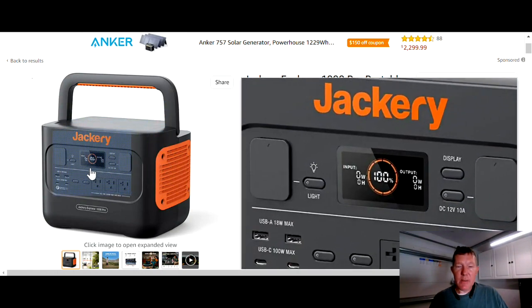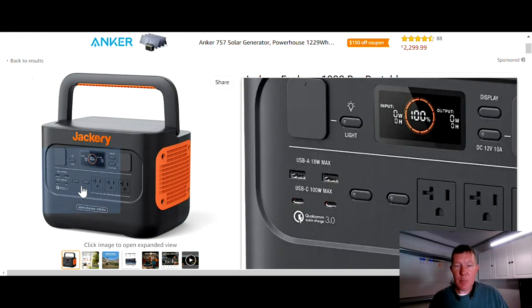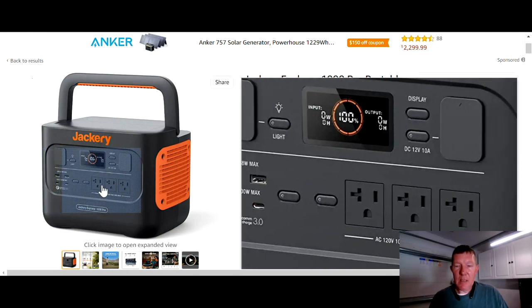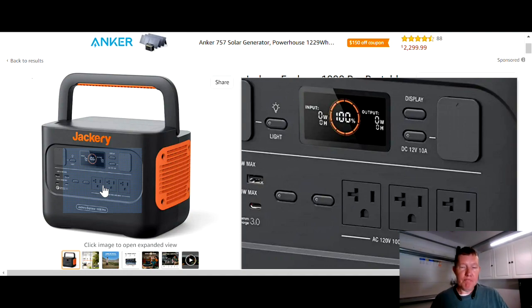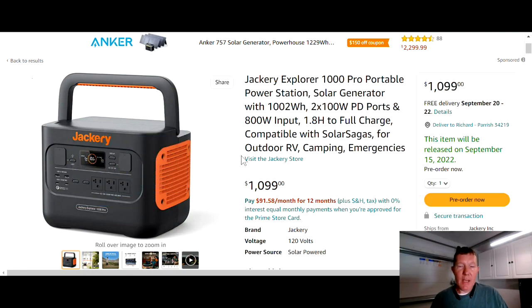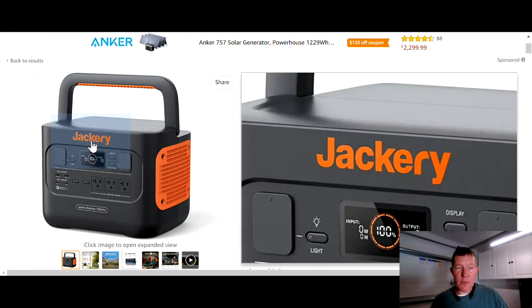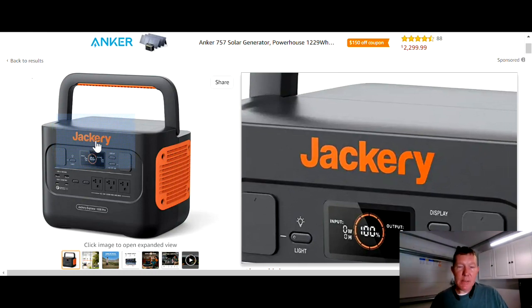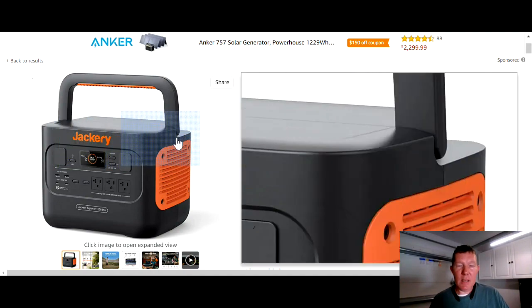It's got a nice display, two USB-A ports, two USB-C ports, and three AC wall outlet ports. It is a pure sine wave inverter. Overall, not a bad system — it's not great, but it's not bad at all. Jackery is a name that's been around for a very long time, and they've sold thousands and thousands of these units. You can see them heavily advertised online.